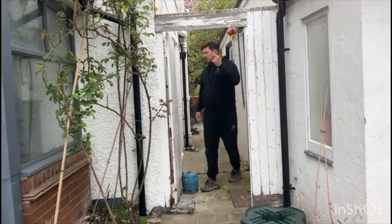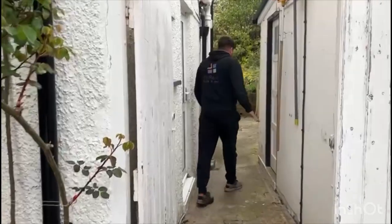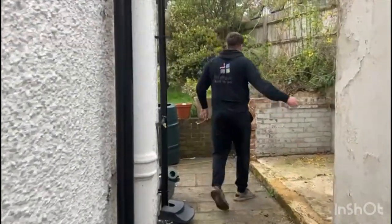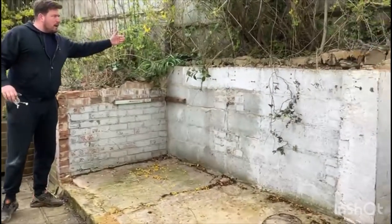Hi guys, let me show you this project over in Bromley that we're starting. This is a resin and patio area. We're going to render the garage. If you come through here, we've got the walls that are up at the minute — this retaining wall has got to be moved right back to the fence.